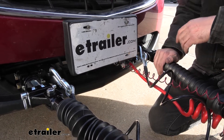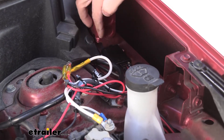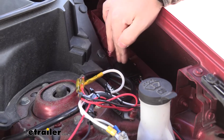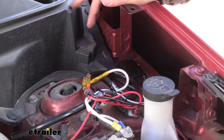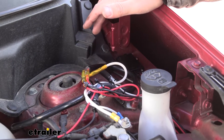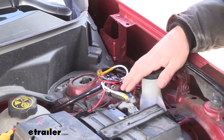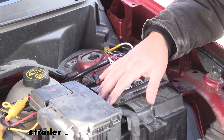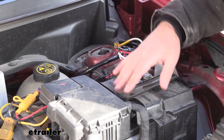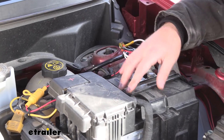Looking into the engine bay, another thing that comes with this kit that I really like is the battery charger. Something unique about this braking system is that it comes with a battery charge line. While your vehicle is traveling down the road being pulled by your motorhome, it provides a charge to the towed vehicle's battery from the motorhome's battery. This is a requirement on certain vehicles, but even when it isn't, it's a good idea to ensure you don't arrive at the campsite with a dead battery due to parasitic draw from accessories in tow mode.